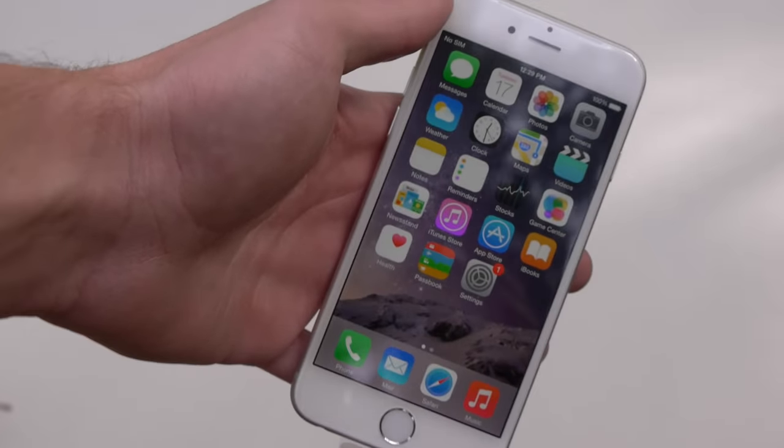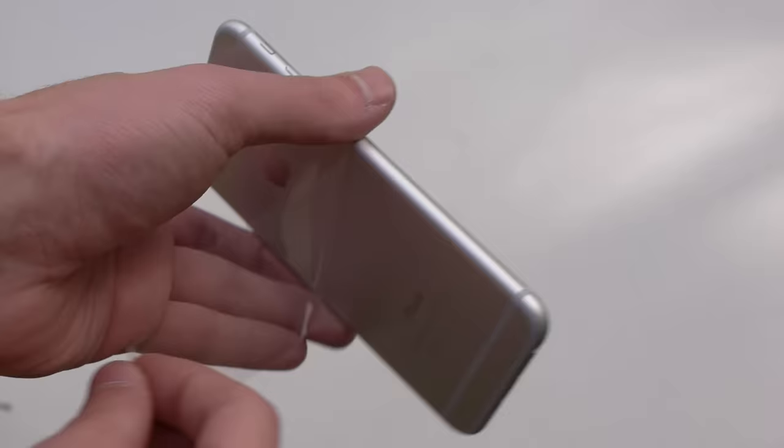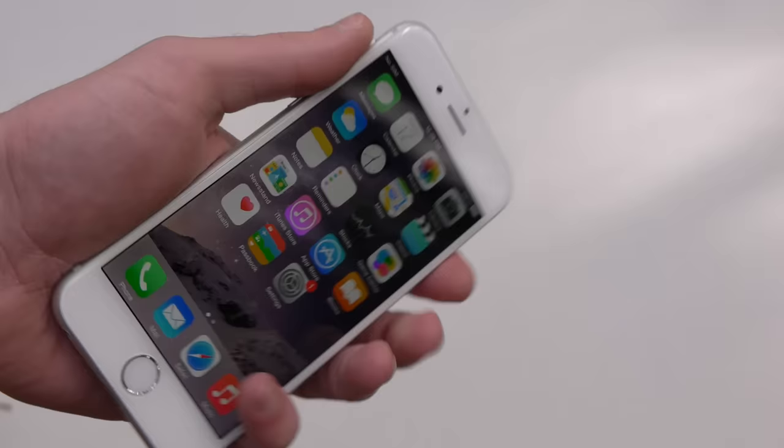What is up guys, TechRacks here. So in this video, we've got a new iPhone 6 here. This is practically brand new — you can actually see even the ceiling as I peel it off. Perfectly working, flawless condition. No scratches, no cracks. Legit iPhone 6.